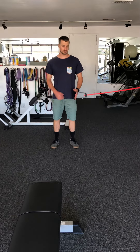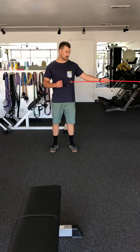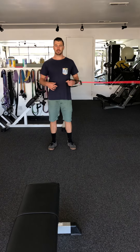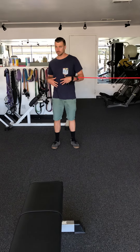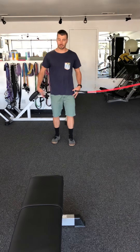This exercise is a Pallof press. You're going to use a band with a handle. It's to help strengthen the anti-rotational muscles: your obliques, your multifidi, transverse abdominus, and hip muscles.